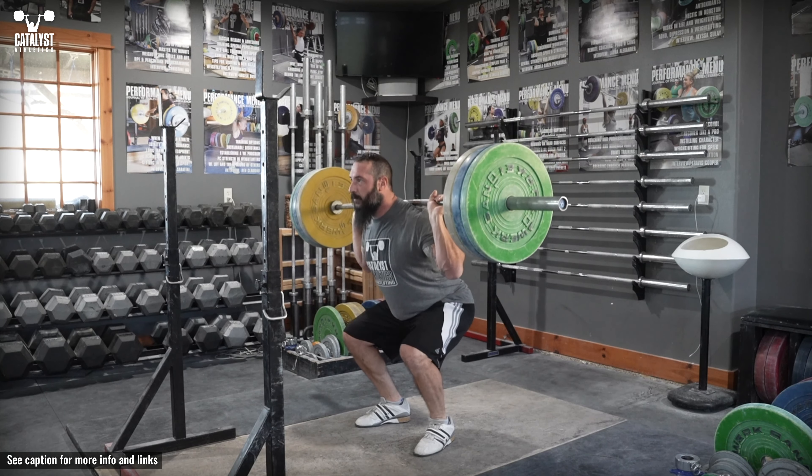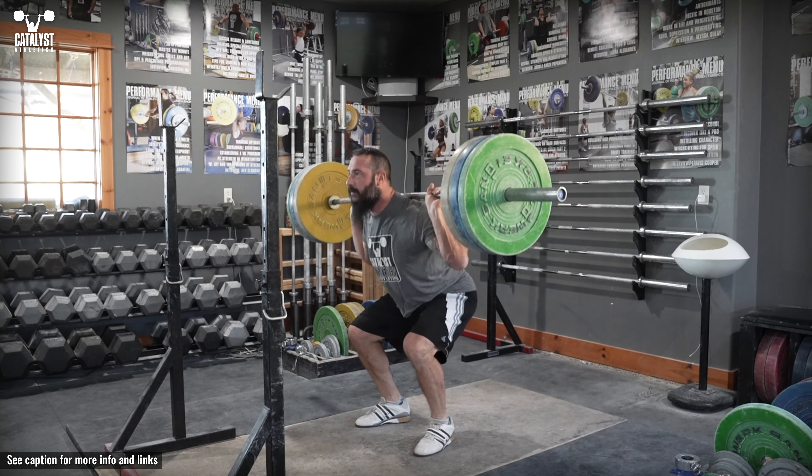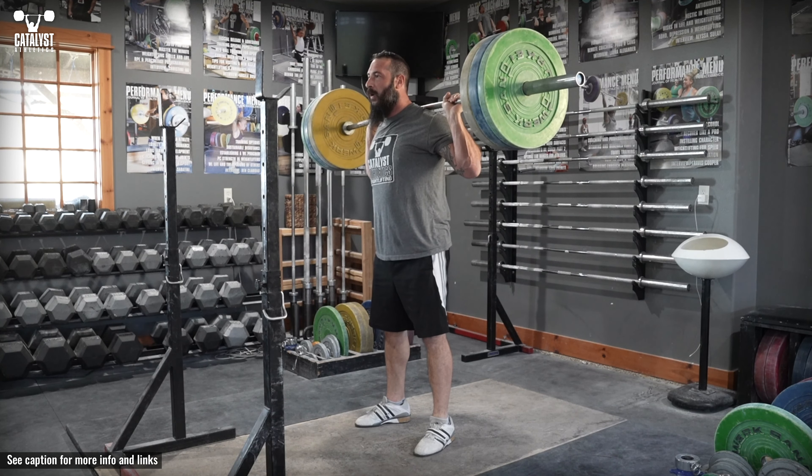After two to three seconds to eliminate any stretch reflex, drive up directly from the pause position to standing without allowing your chest to lean forward or your weight to shift to the heels.